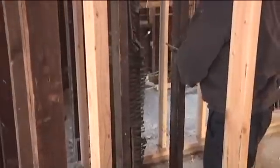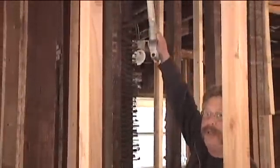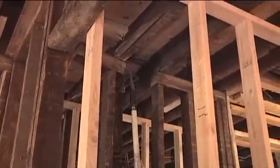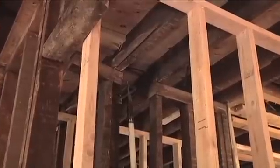In the stud bay — the space between the studs — vertically the fire will run up into the space created by the floor joists. This partition does not extend beyond the first floor, so the fire extension in this bay will be limited from the basement to the first floor.